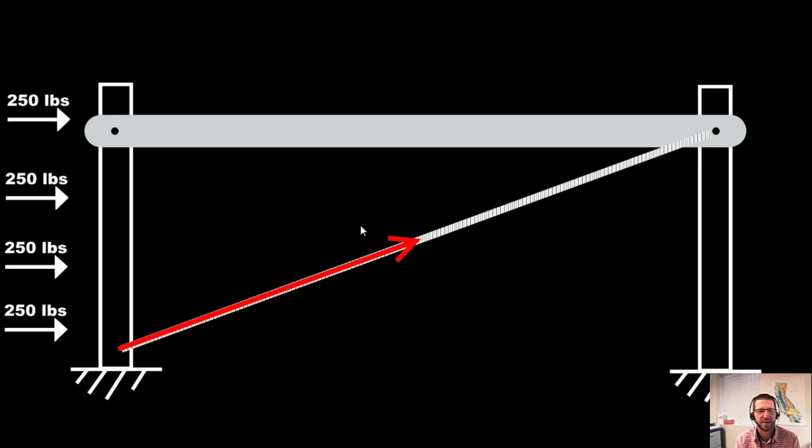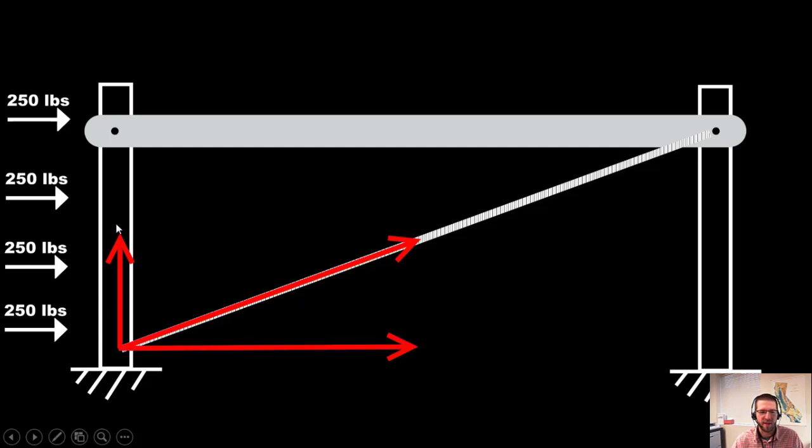Now let's look at how the forces are loaded onto this structure — we want to prevent it from failing. For a four-wire fence, you'll have 250-pound loads all up the corner post where the wires are attached. That racks the whole thing to the side, but that action is resisted by tension in the brace wire. Breaking down the brace wire tension, it has a vertical and horizontal component. The vertical component actually pulls the corner post up out of the ground — that's the primary way these braces fail.